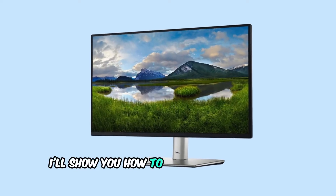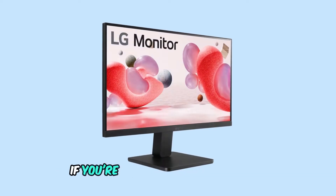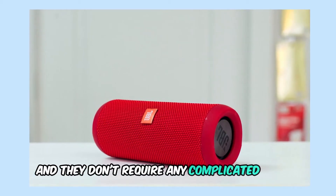In today's video, I'll show you how to get sound from your monitor even if it doesn't have built-in speakers. If you're frustrated by the silence, don't worry — I've got a few simple solutions for you and they don't require any complicated setups.